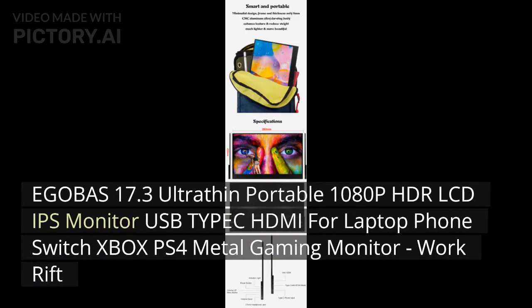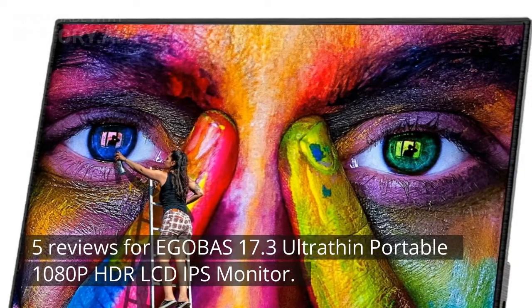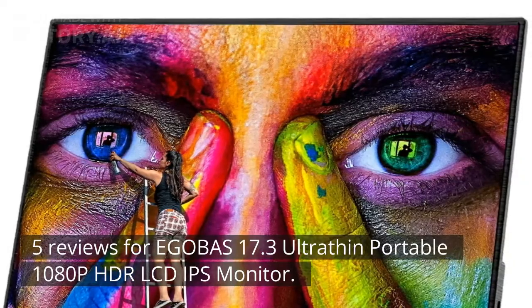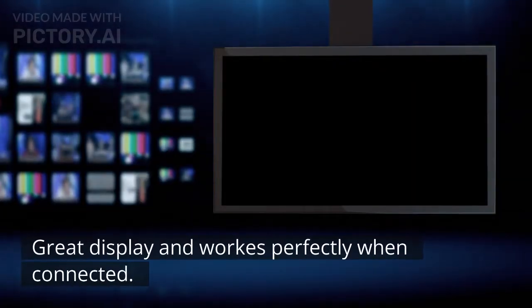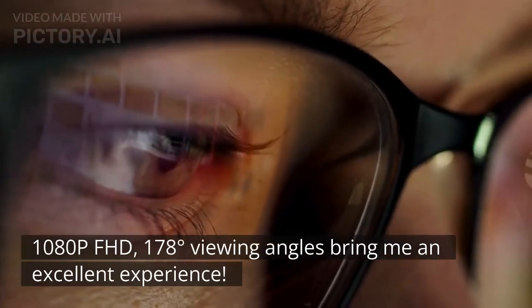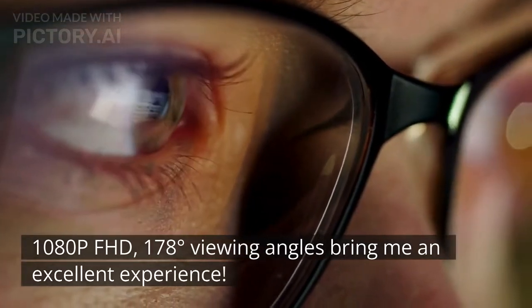EgoBus 17.3 Ultra-Thin Portable 1080p HDR LCD IPS Monitor — a review. Great display and works perfectly when connected. 1080p Full HD with 178-degree viewing angles brings an excellent experience.